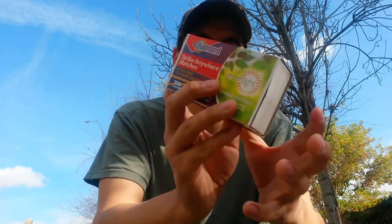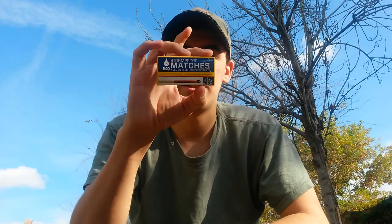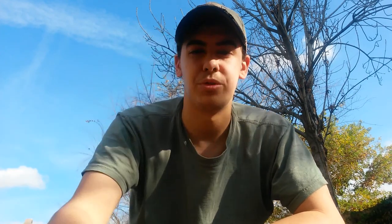Another thing is matches. I've got some strike anywhere matches. You can get yourself some paraffin wax and dip them into the melted portion to make these waterproof, or just get yourself some UCO stormproof matches.